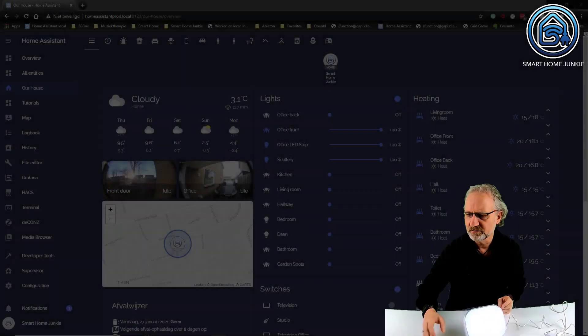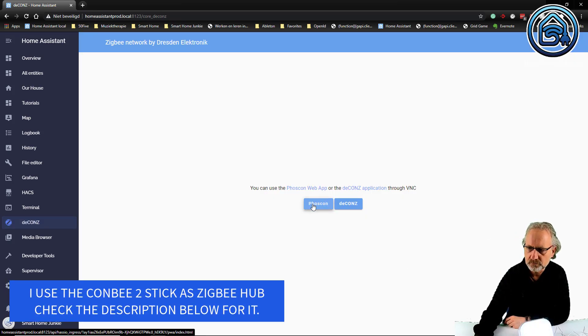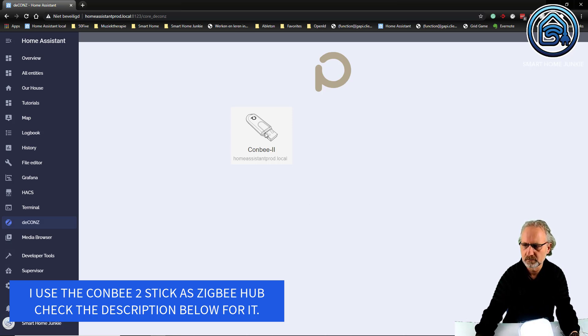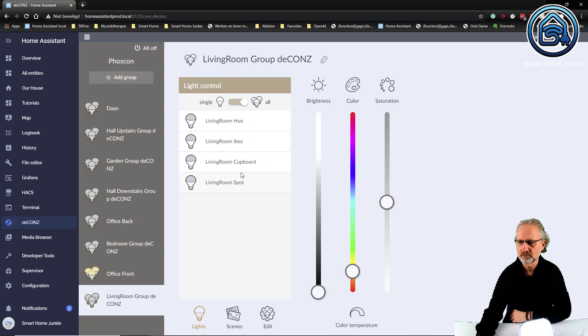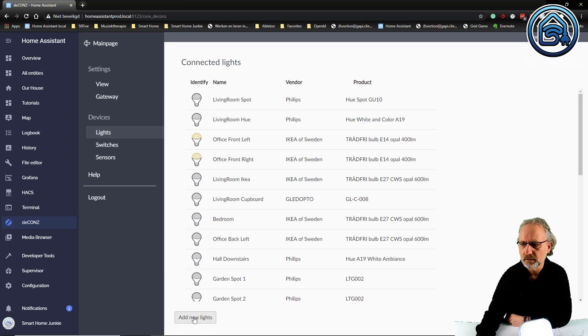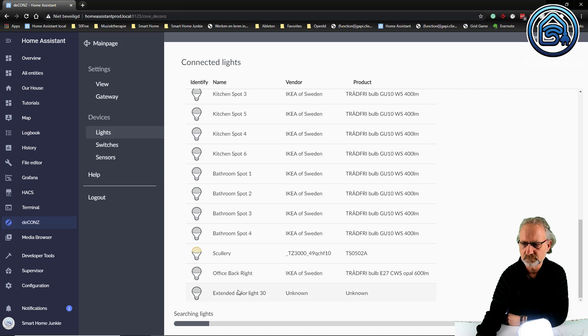For that I go to Home Assistant, and I go to deCONZ, Phoscon. And now we go to the lights - add new lights. Let's see if it's finding it right from the start. Yes, there it is! Extended color light 30. So it works out of the box with Home Assistant.